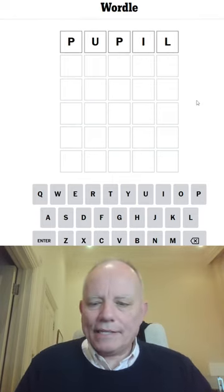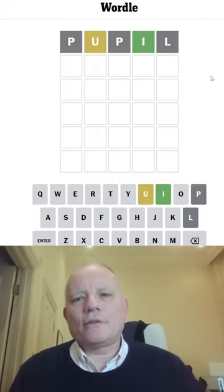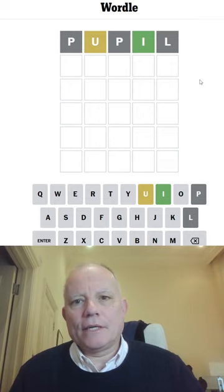Hello, welcome to Wordle in a Minute. I'm starting with pupil. What did you really think I was gonna do?